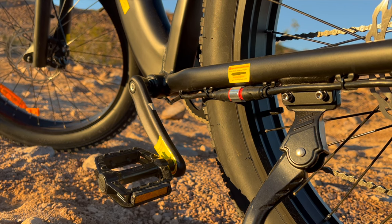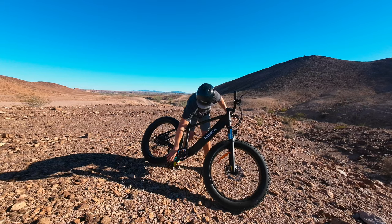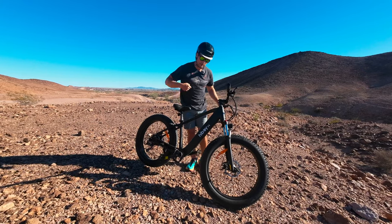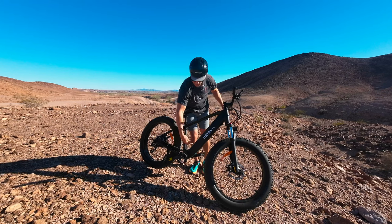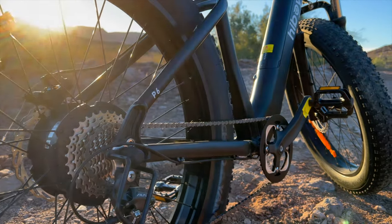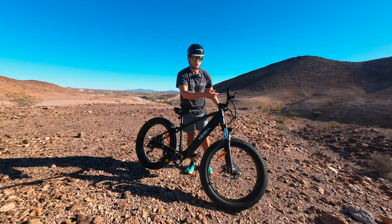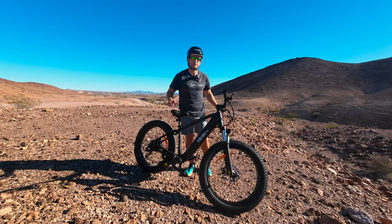To keep with the budget, this uses a cadence sensor, which is not my favorite. It just looks for pedal spin before kicking in motor power — it's not measuring how hard you press, only that the pedals are spinning. If you cut the chain off and turned the pedals, it would still power the back wheel. But that can actually be a pro: if you break your chain, you could still use the throttle or turn the pedals to get back, which is a nice safety backup.